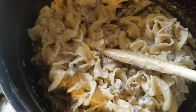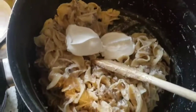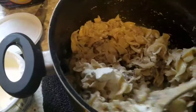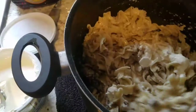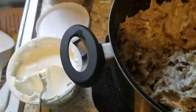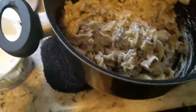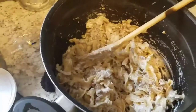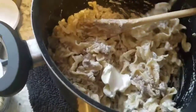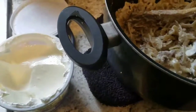I'm going to add somewhere between a quarter to half a cup of sour cream — until it looks right to me — and then give it a taste. First two blobs in, and I think I'm going to go ahead and add one more, getting what's left off the spoon.